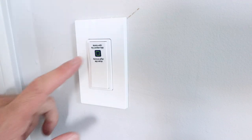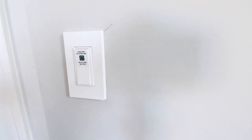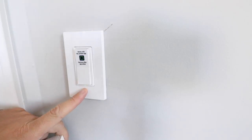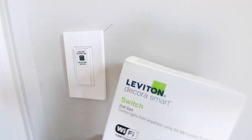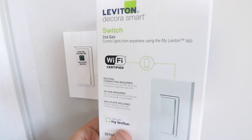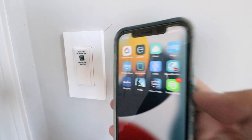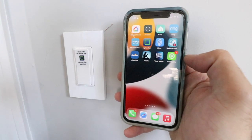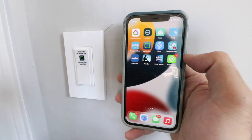Once we restore the power, we're ready to set this up on our phone so we can control this smart Wi-Fi light switch remotely. When I turned the power back on at the circuit breaker, the light switch started blinking green and powered up, which means it's ready to set up. This is a Leviton Decora smart Wi-Fi light switch. To get it set up, you're going to need the Leviton app — download that now if you don't have it.